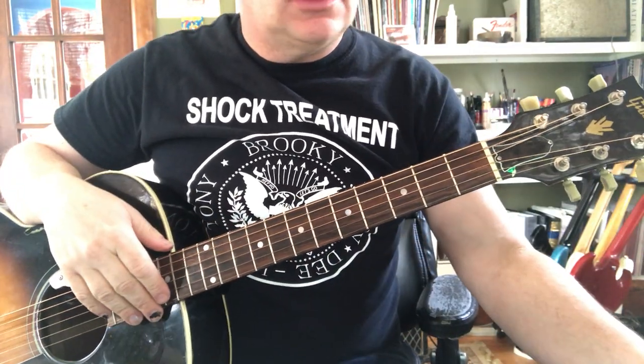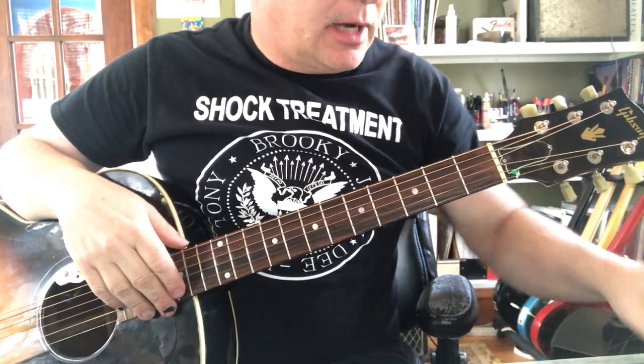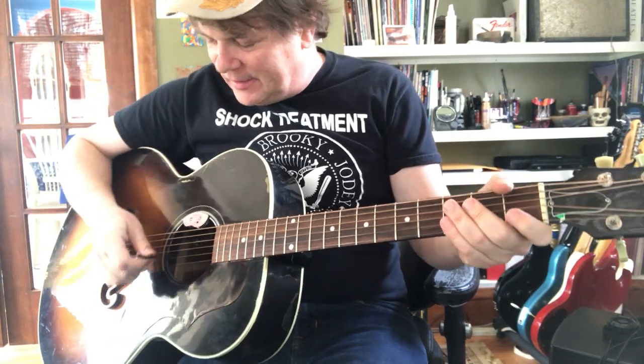All right, let's learn the notes on your guitar. It's pretty easy, but you do got to concentrate for a second here, and you're going to have to try. Just a little bit. It's easy.